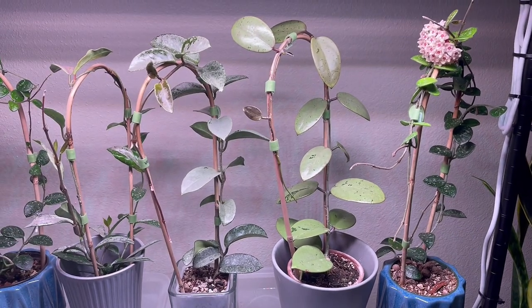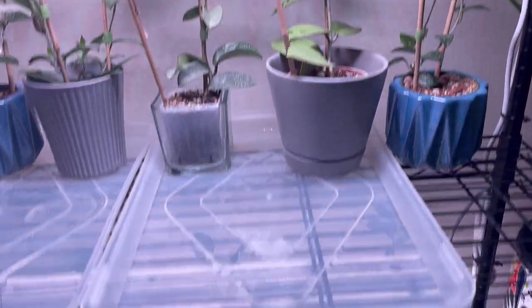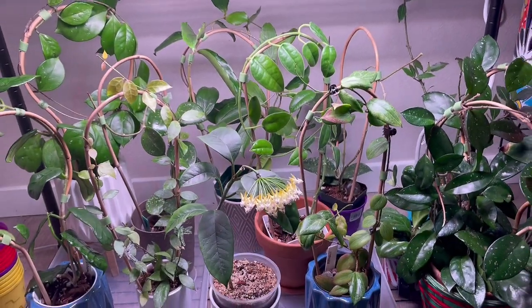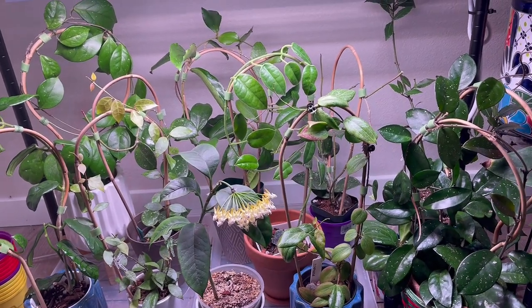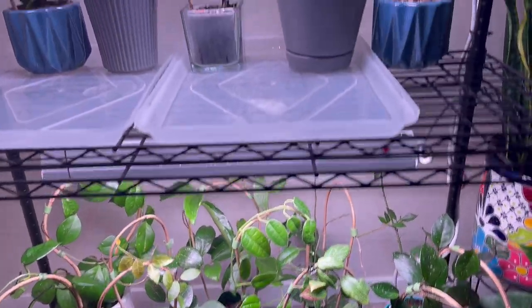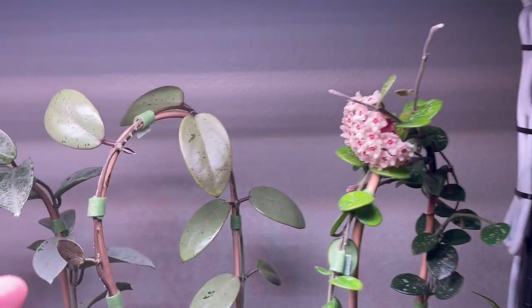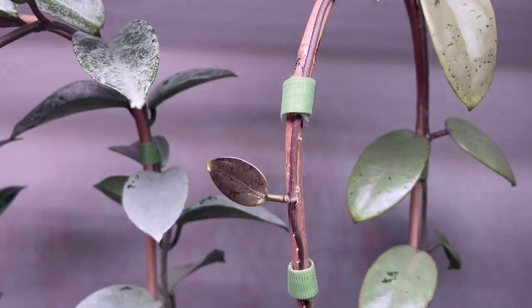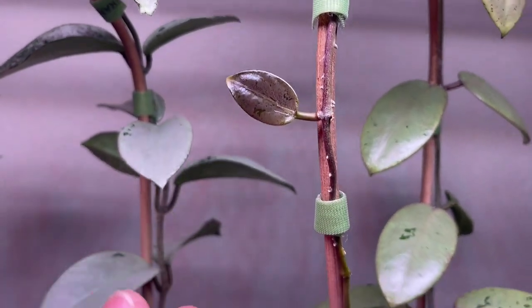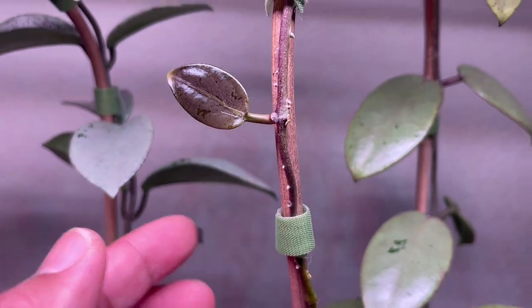Hello everyone, I am trying to rearrange my hoyas on this shelving. That is how it looks like at the bottom, and at the top I'm trying to work on this side. Look at that. Since it is longer, I try to put them with velcro so it will form nicely.